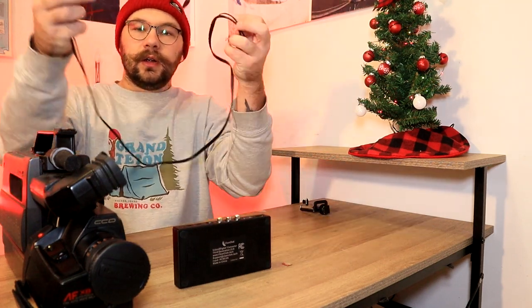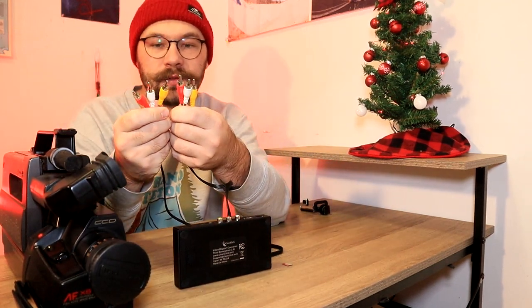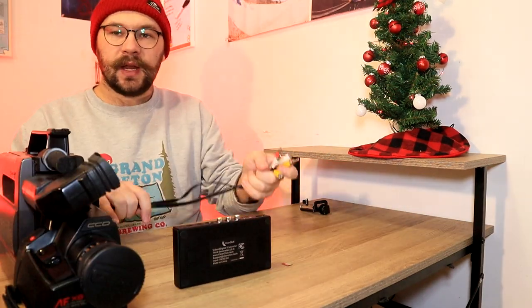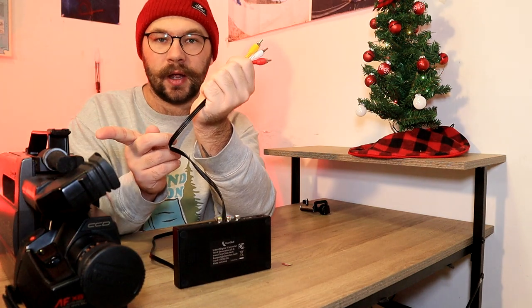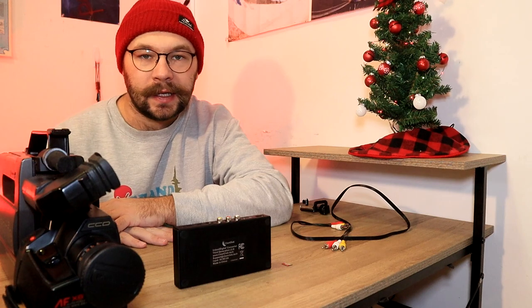Next, you will need your AV cables. Depending on what camera you're using — I'm using an old VHS camera, so it takes a mono version of these, a yellow and a white. Some cameras will be a three-to-one, so one side will be this kind, and then the other side will be a headphone jack looking. Or you might be using S-Video, which I'll explain a little bit later.